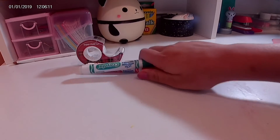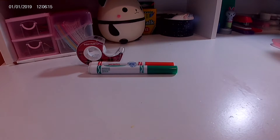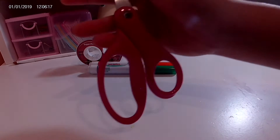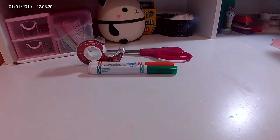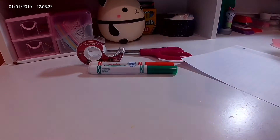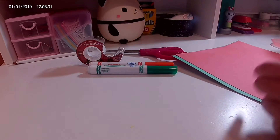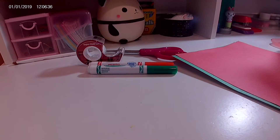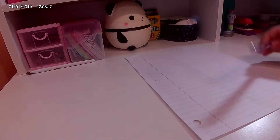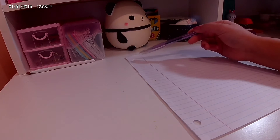Markers — I use Christmas colors. You can also use pins, but the color doesn't really matter. Scissors, paper, lined paper, and then I just used regular construction paper in red and green for Christmas colors. Last but not least, you'll need a container or box to put your little things in.